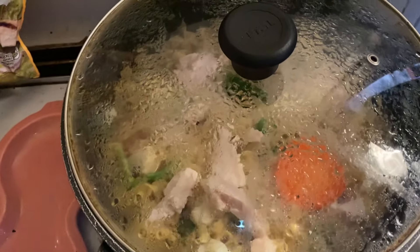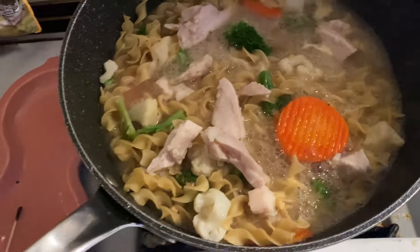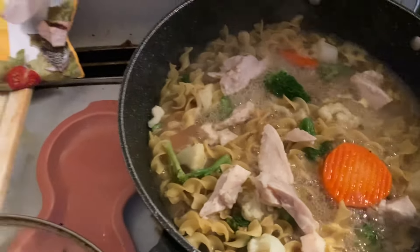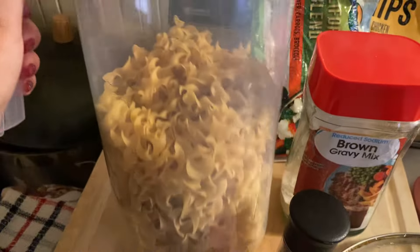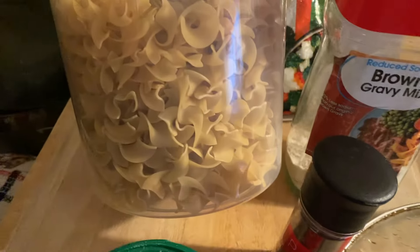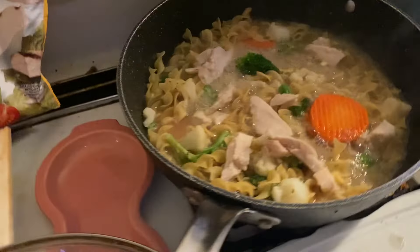Hi everybody. Today for lunch and dinner, I am making some noodles. What I did is I used the egg noodles. I store them in this drink pitcher because this drink pitcher is absolutely huge, and it fits about four bags of egg noodles in there.